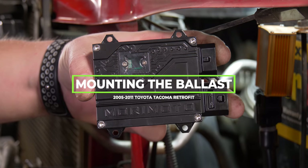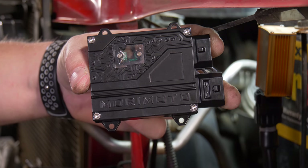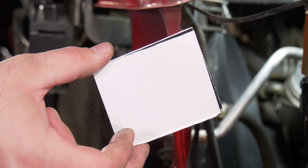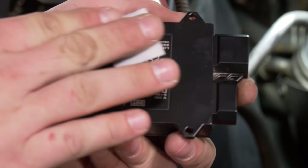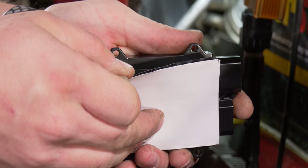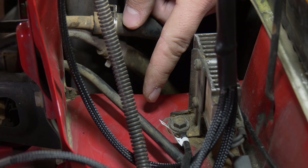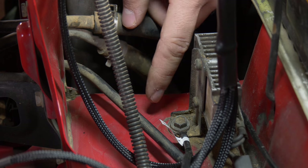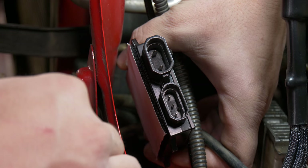Now let's mount the first ballast. You can either use the built-in bolt holes with a self-tapping screw, or flip it over and use one of the Velcro pads. To use the Velcro pad, grab an alcohol prep pad and wipe down the ballast, then peel off one side of the Velcro pad and stick it on evenly. Now take another alcohol prep pad and wipe down the flat surface on the vehicle where you're going to mount the ballast. Make sure it's nice and clean or the Velcro won't stick well.